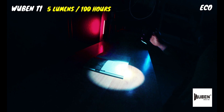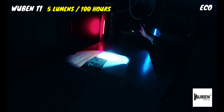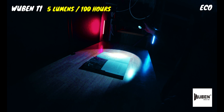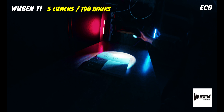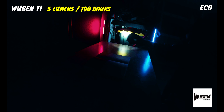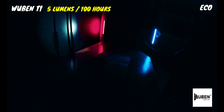The 5 lumen eco mode from the outdoor mode set will last for 100 hours, which is a little over 4 days of continuous use. It's probably a bit more light than you need for up-close tasks like reading, but it's still quite useful for administrative tasks and good if you need to preserve battery life.